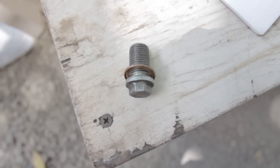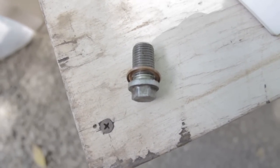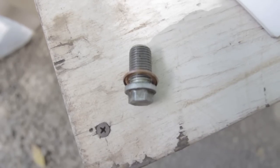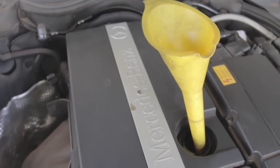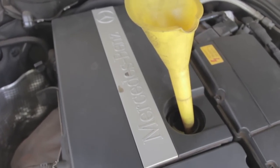That's the washer I mentioned — the new filter didn't come with a new one, so I'll reuse this one. We'll tighten this bolt securely.